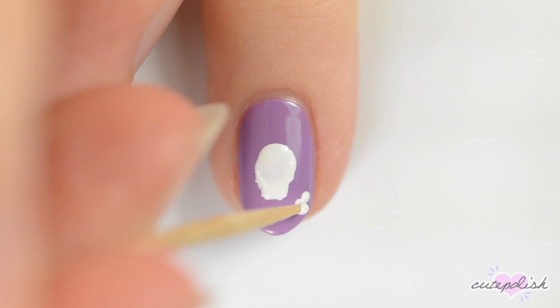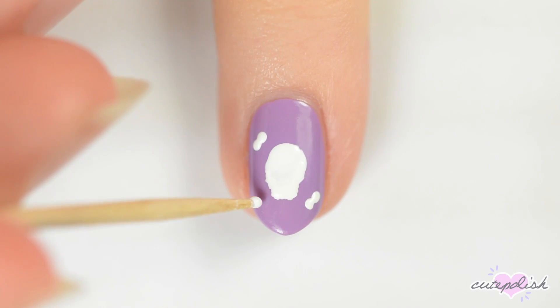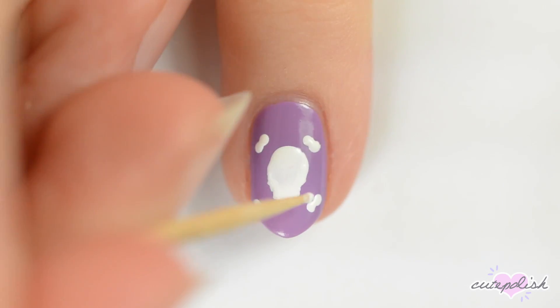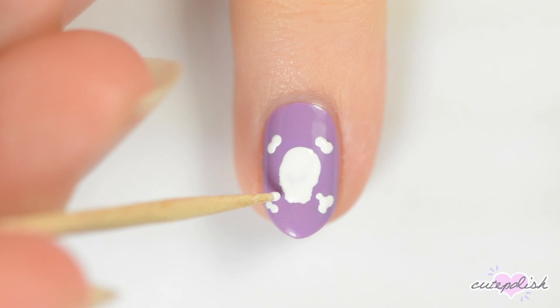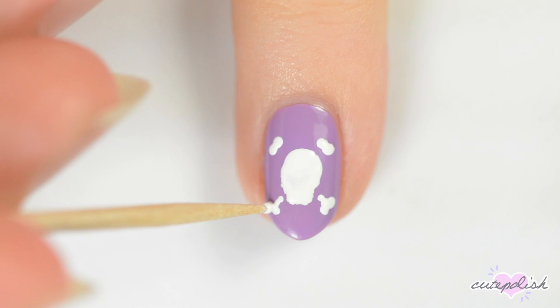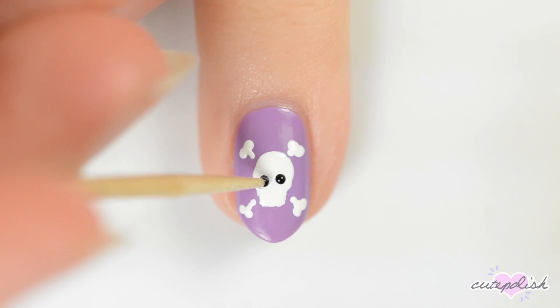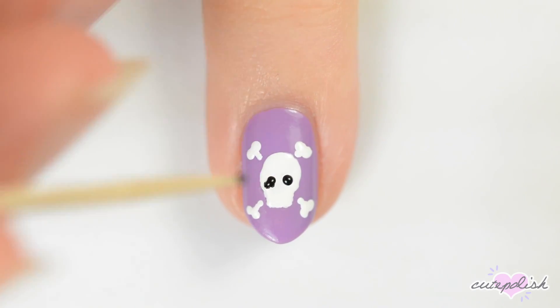For the crossbones, make pairs of white dots in the four corners around the skull and then add a line to each pair of dots that goes towards the center. Add eyes and a nose with black. You can correct any mistakes with white polish.